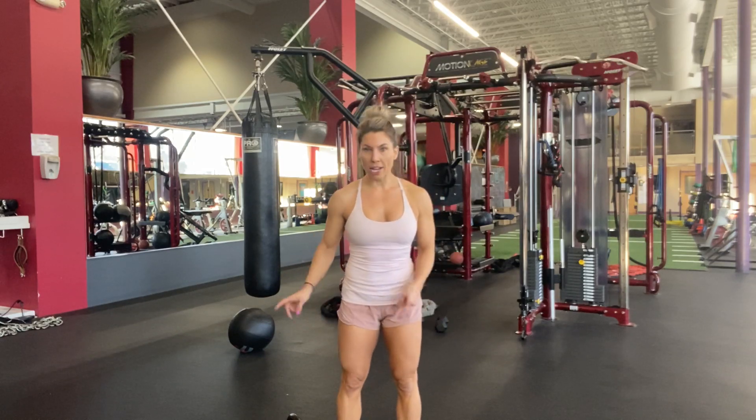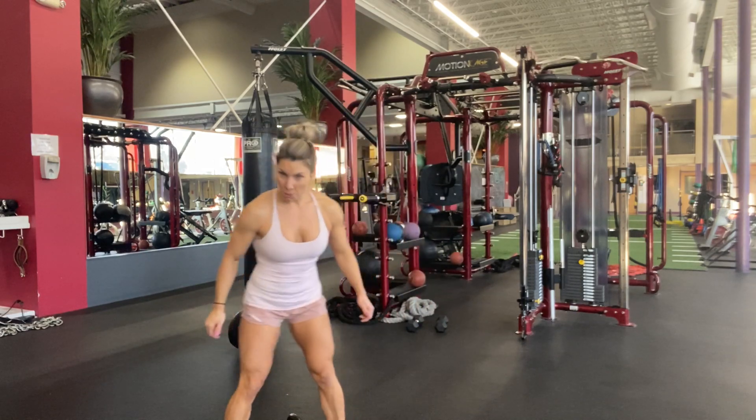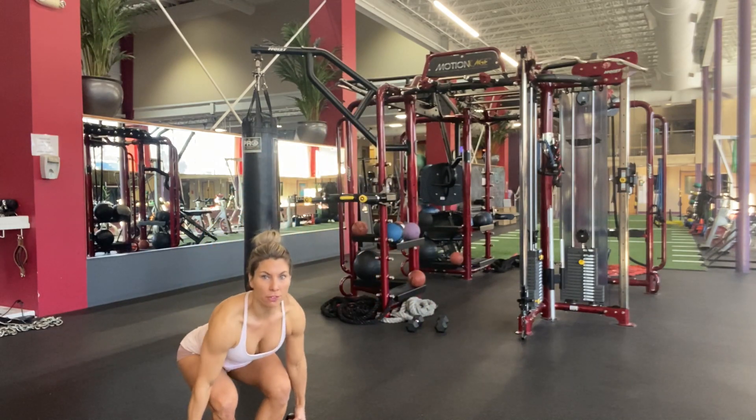Karma Holds. You're going to grab two heavy kettlebells or two heavy dumbbells. When you pick them up, remember, pick them up through a squat.